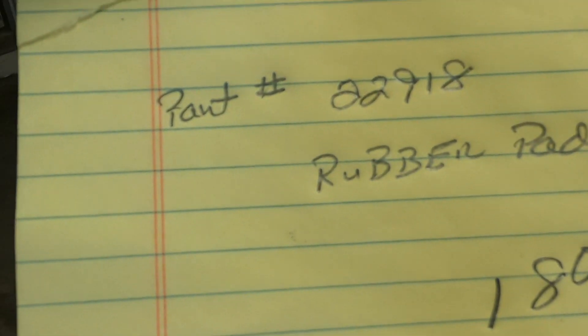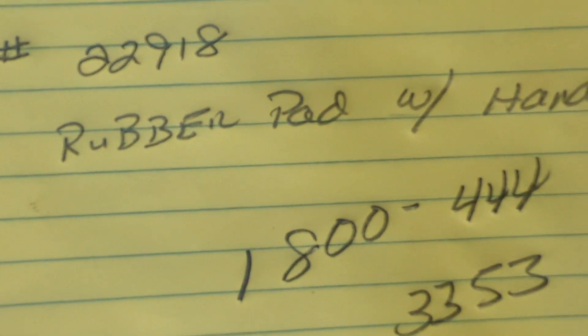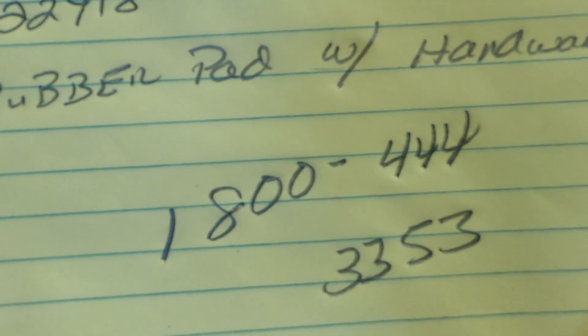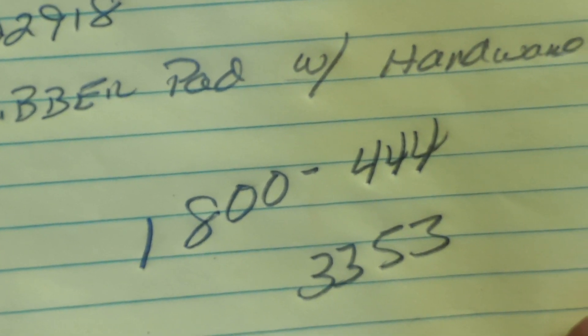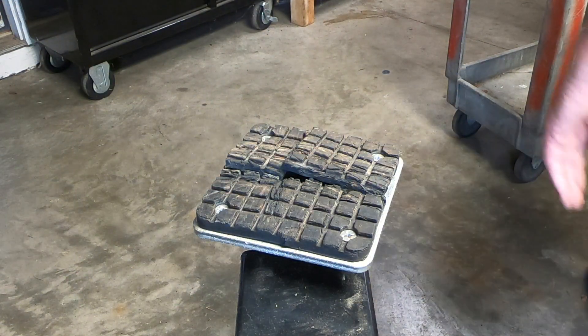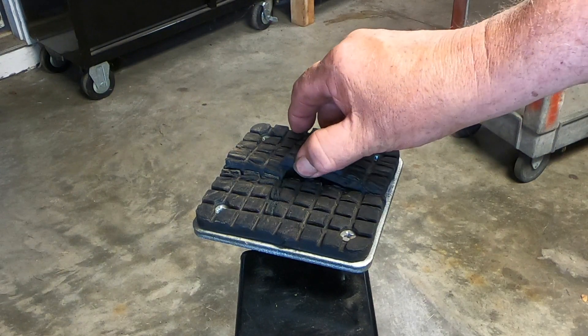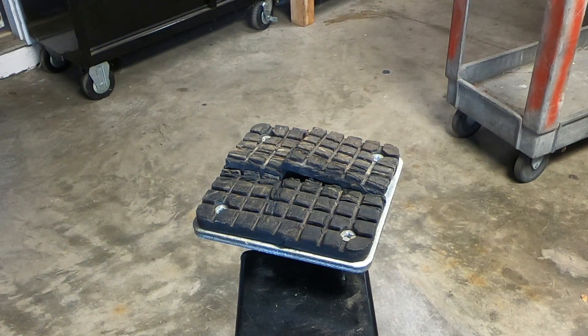The good news is these pads are very inexpensive and readily available. Let me give you the information if you want to replace them. The part number is 22918 and the phone number to order is 1-800-444-3353 — that's the Harbor Freight parts line. These pads are only $2 each. I've already ordered eight of them, and with free shipping it only cost me about $17 including tax to get eight replacements.